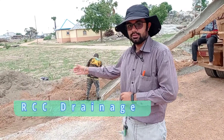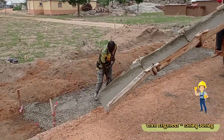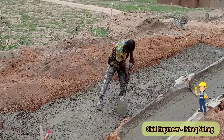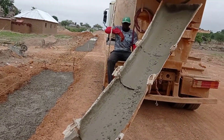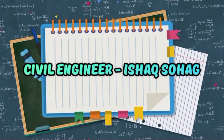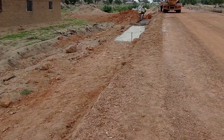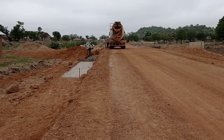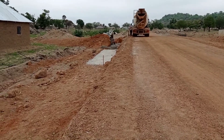Hi guys, welcome to my YouTube channel. In this video I'm going to talk about the RCC drainage that we are going to construct. First of all, you may see that we have done the blinding. This concrete blinding has a thickness of three centimeters. After the excavation process, you may see that we are doing the concrete blinding.